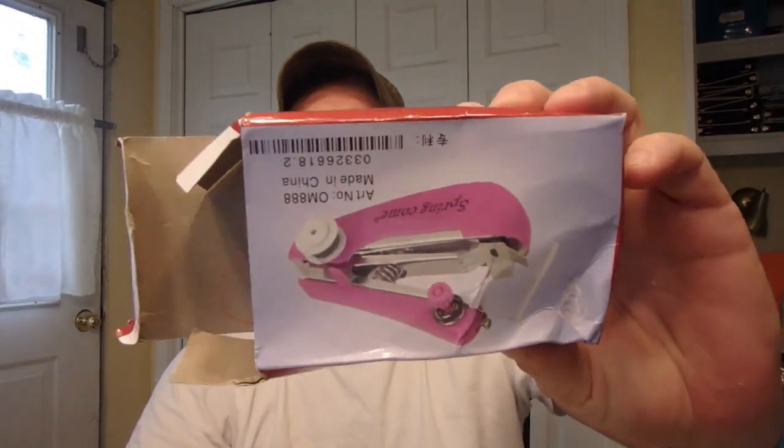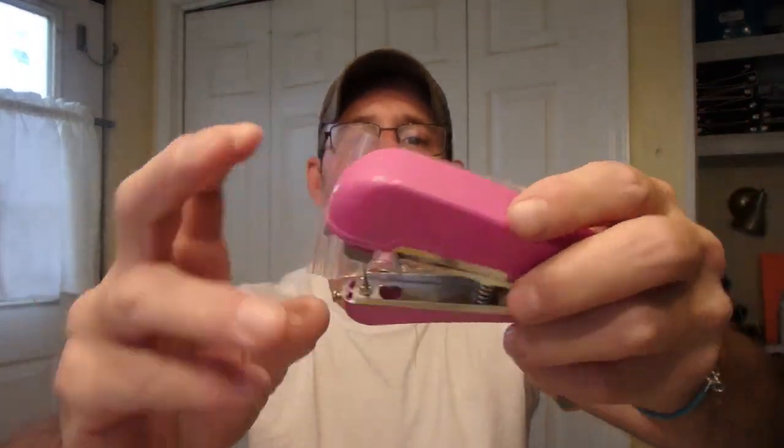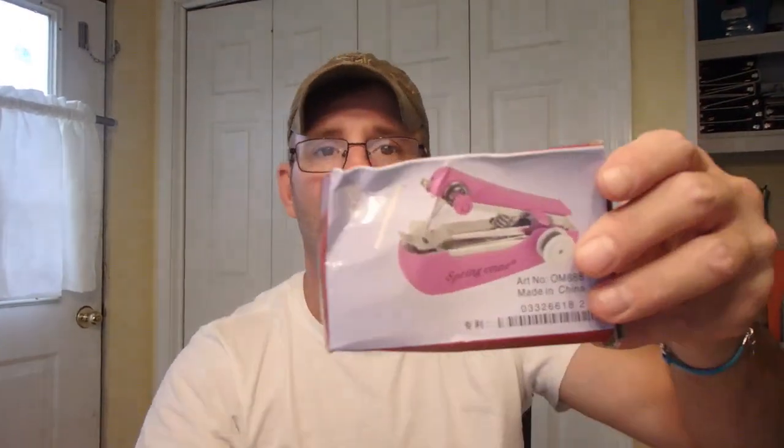I ended up receiving this little handheld sewing machine. I don't know what I'll have a use for it, but you take the good with the bad. Both of them were actually free. I looked these up and they're $3.99, so I kind of came out ahead. I paid two dollars shipping for one and three dollars shipping for the sewing machine, so $6.99 total for this little item. Sometimes you have to take the good with the bad.